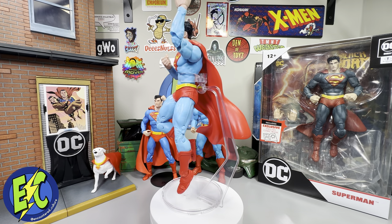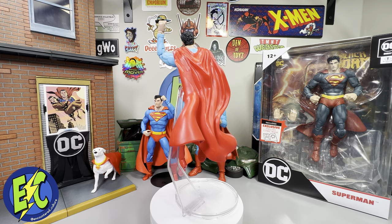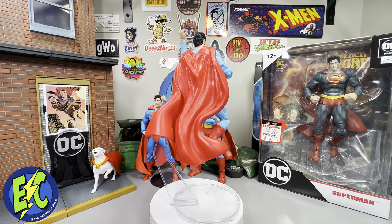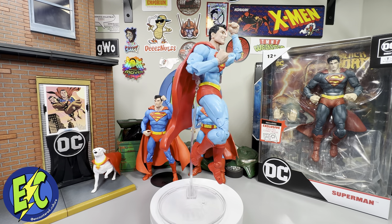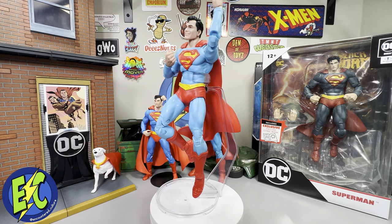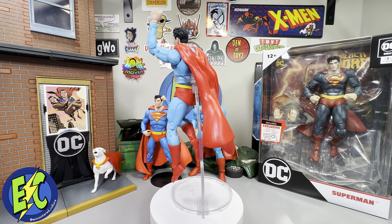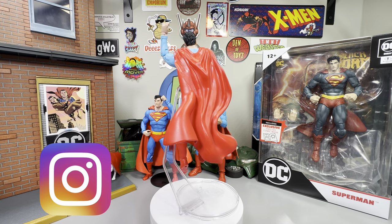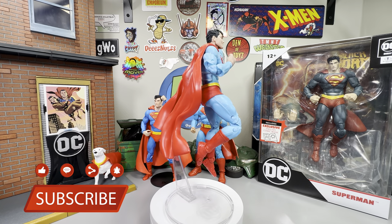Appreciate you for checking out the video, appreciate you hanging out this long listening to me rant about this figure. Get it if you want it — a lot of you do, I did, so I got it. At the end of the day I'm just here to collect action figures, and if it's Superman, I'm collecting it. Thanks for checking out the video — don't forget to hit that like and subscribe, and until next time, take it easy.